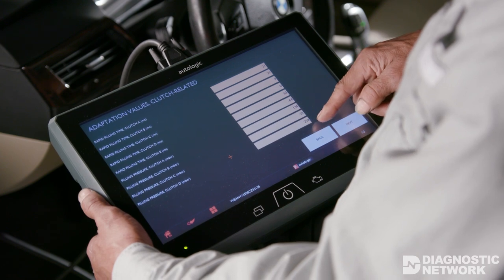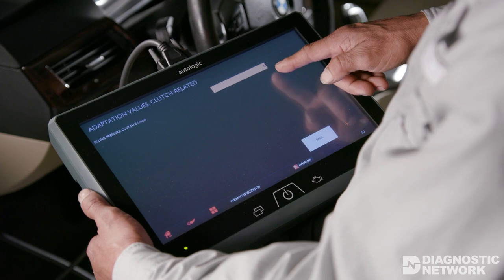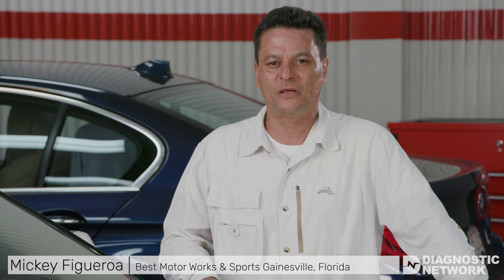Let's talk about basic adaptation as it applies to the repair diagnostician. Adaptation is both a repair procedure and a diagnostic strategy. As a way to better understand adaptation as a diagnostic strategy, let's talk about the adaptation relearn procedure first. The relearn procedure is an elaborate test drive that takes about 45 minutes to complete.